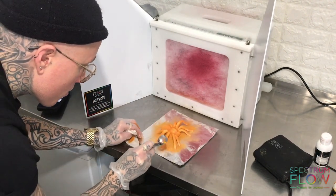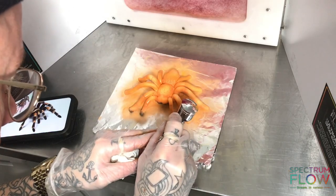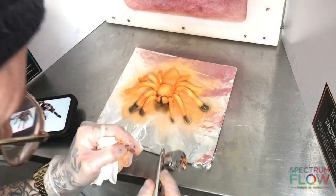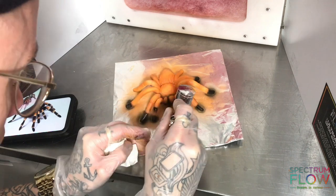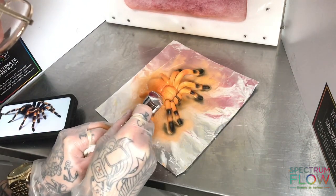So I'm going to airbrush lots of color all over this and see what's been left around the surface and what's been sucked up into the machine. It's usually left floating all around in the air, but this spray booth removes 99% of color particles from the air.